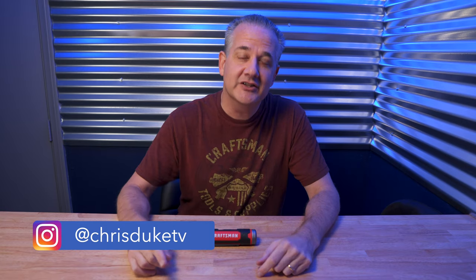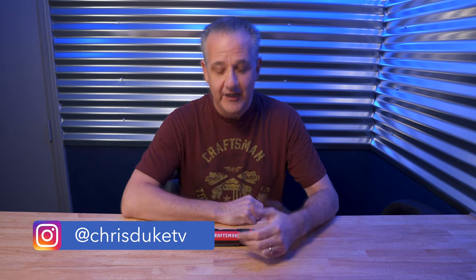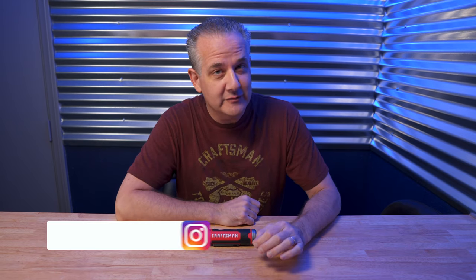Hey, what's going on? My name is Chris and I review tools and gadgets so you can quickly determine whether it's a product that you need and ultimately should go out and buy and spend your money on. Now this video is sponsored, but this is my review and my opinions alone.